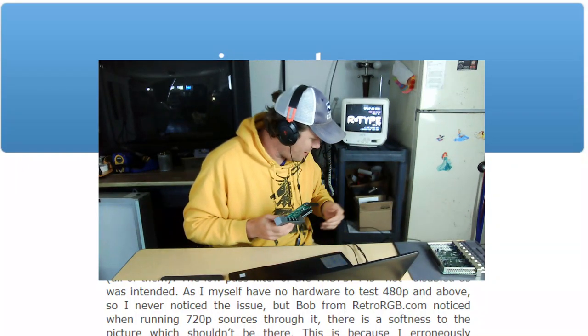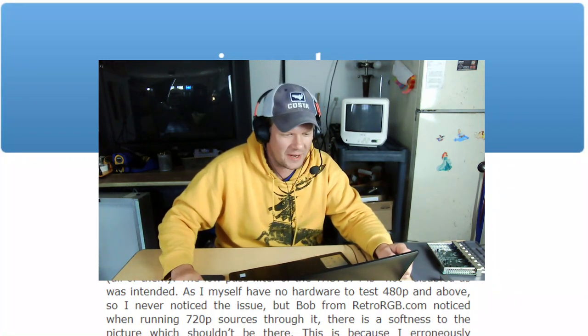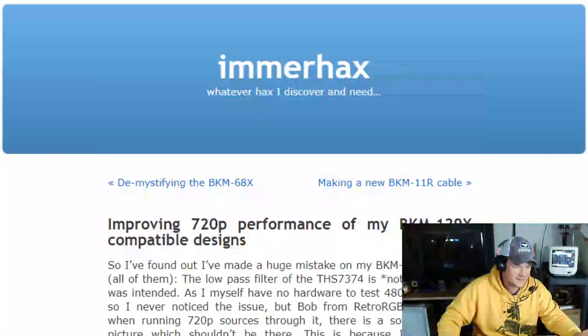And that's okay — everybody makes mistakes. I know I make plenty of them. But anyway, we're going to go look at this now and take a closer look at what is going on here. And there is an easy fix. We'll kind of go through that.